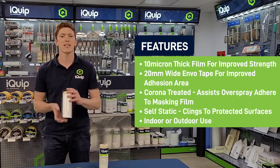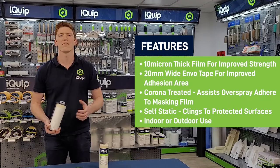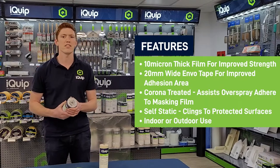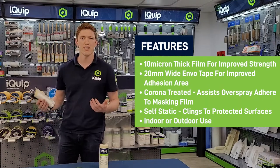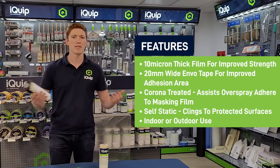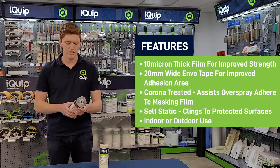It's actually the thickest film you can get that will still fit in the dispenser — others are 9, 8, or 7 micron to cost save. Being a thicker 10 micron plastic reduces the chance of the paint pressure piercing the film even when you're spraying at higher pressures, ending up with a mess everywhere. So it's a nice thick film, which is what you want.